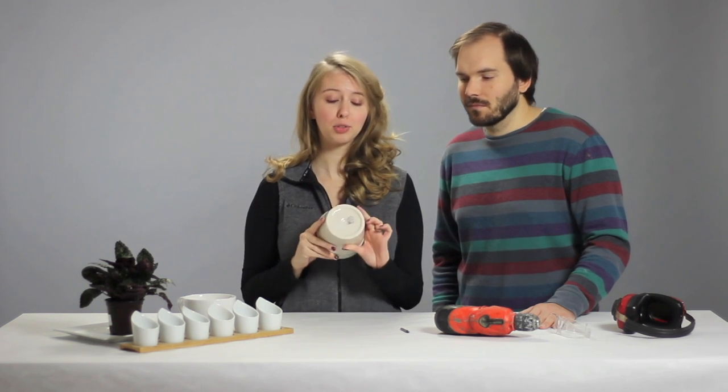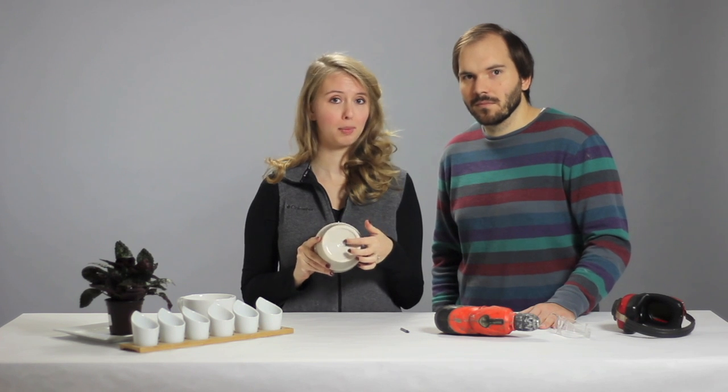Hi, I'm Brent and I'm Courtney from Greyhouse Studio. Today we're going to show you how to turn any ceramic pot into the perfect plant home with adequate drainage by drilling a hole in the bottom with a ceramic drill bit.